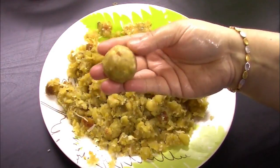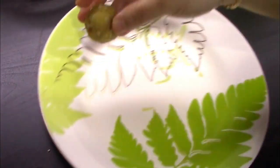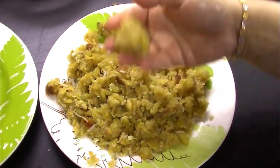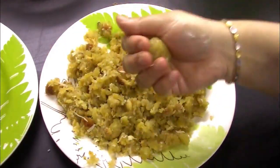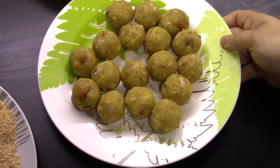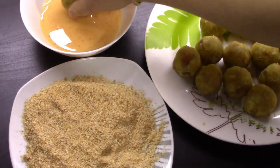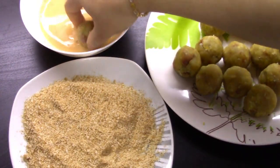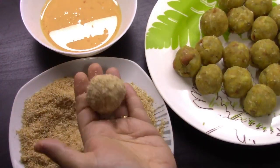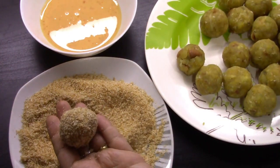Now let's mix the balls in a small bowl and get ready. I need to mix the bowl. This place is ready — I put more breadcrumbs. This is the first step of the breadcrumbs. Cover the breadcrumbs.